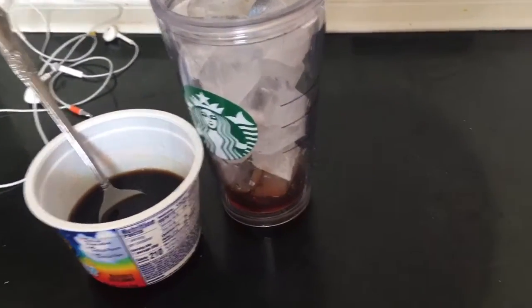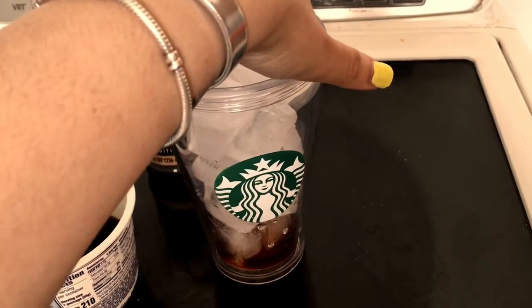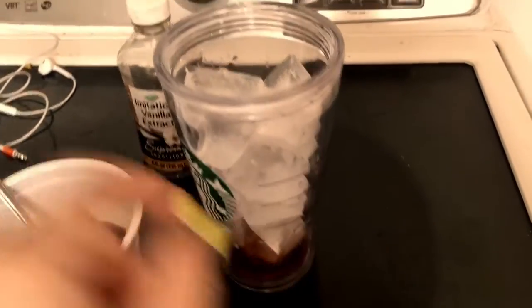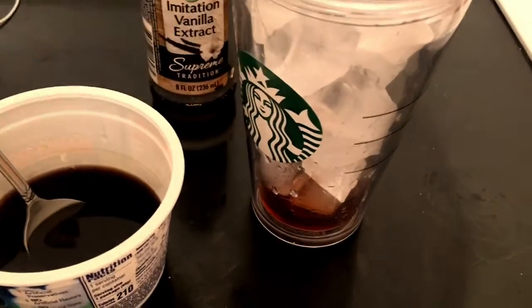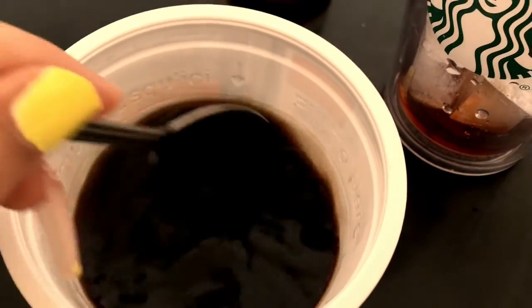I love me some iced coffee. I got this cup from Starbucks, it was ten dollars — they don't have it anymore though. This right here is vanilla extract, and I already mixed my coffee with sugar. I didn't put too much.